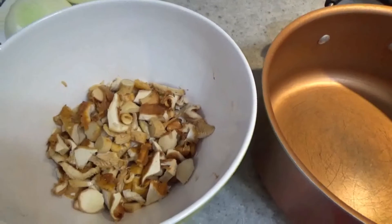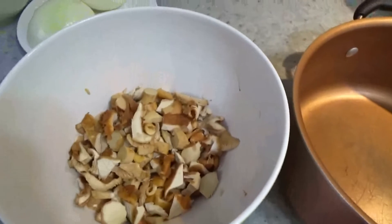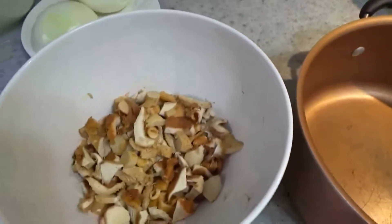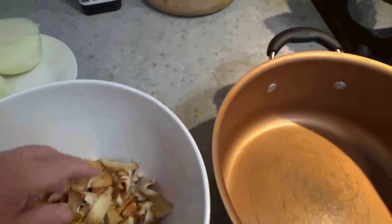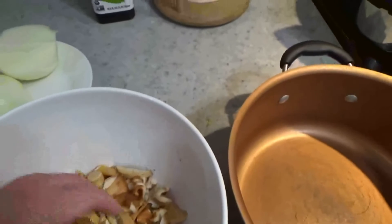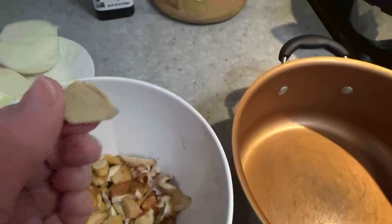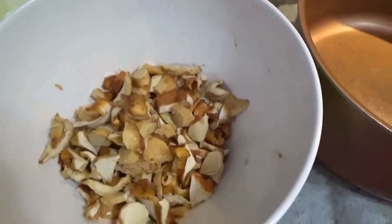So I separated mushrooms. I bought a lot of mushrooms, so most of them went to the mushroom, potato, onion stew. But the mushrooms with more wooden stems I cut in small pieces, and I am going to make a soup out of these mushrooms. And it is going to be so delicious.